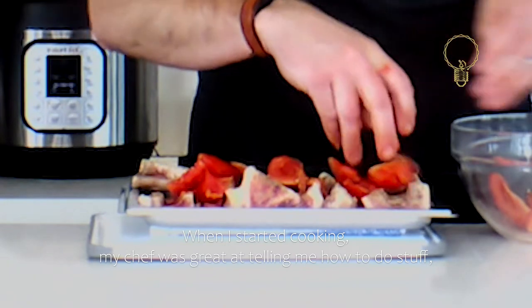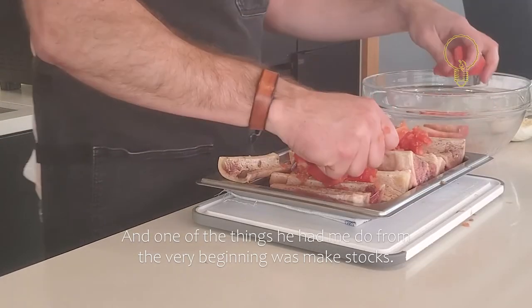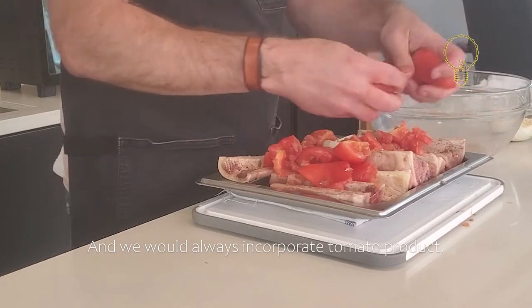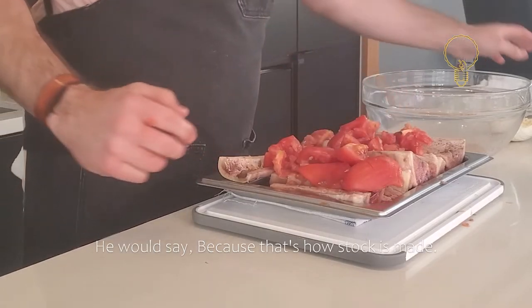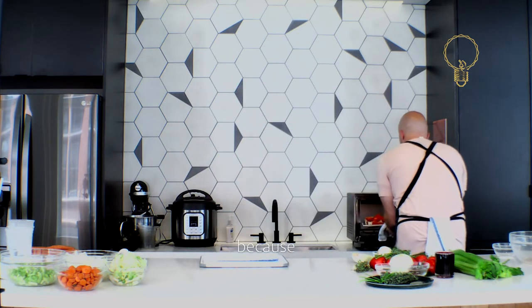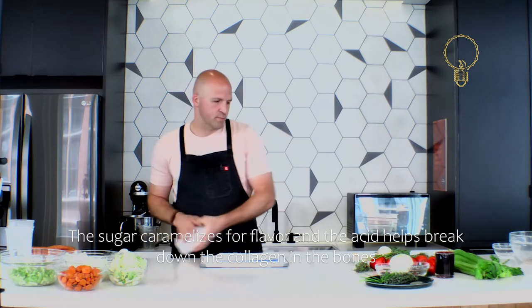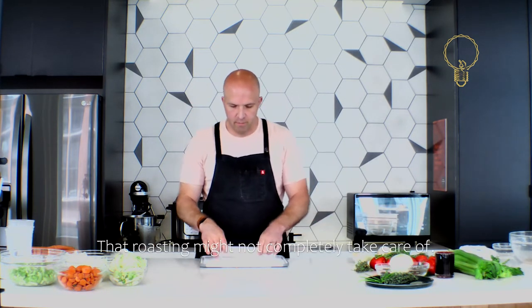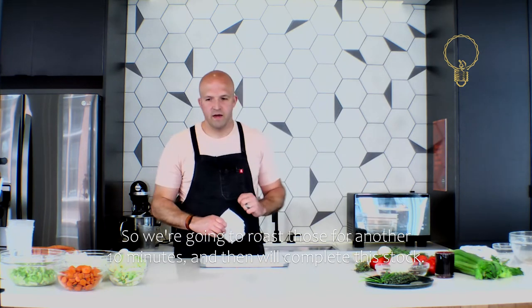When I started cooking, my chef was great at telling me how to do things but I really wanted to know the whys. We would always incorporate tomato product and when I would ask why, he'd say 'because that's how stock is made.' This is ultimately why I went to culinary school. We put tomatoes on the bones because the tomatoes have a lot of sugar and acid — the sugar caramelizes for flavor and the acid helps break down the collagen that roasting might not completely take care of. So we're going to roast those for another 10 minutes.